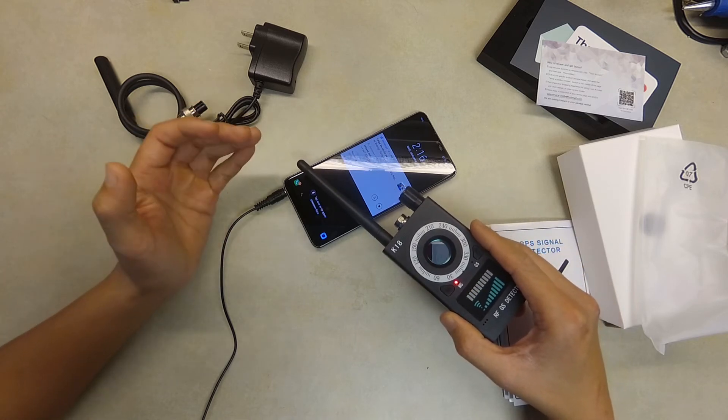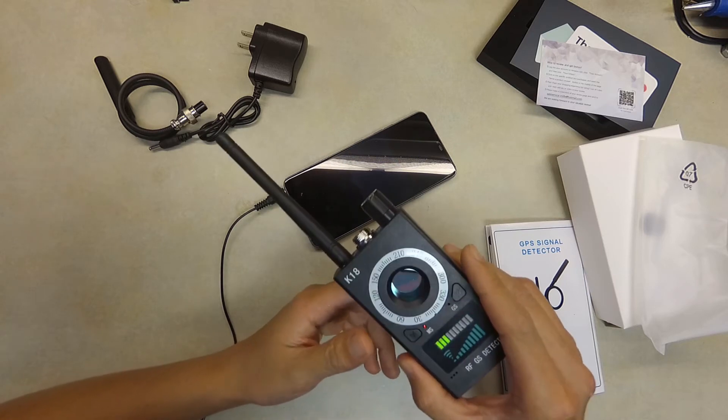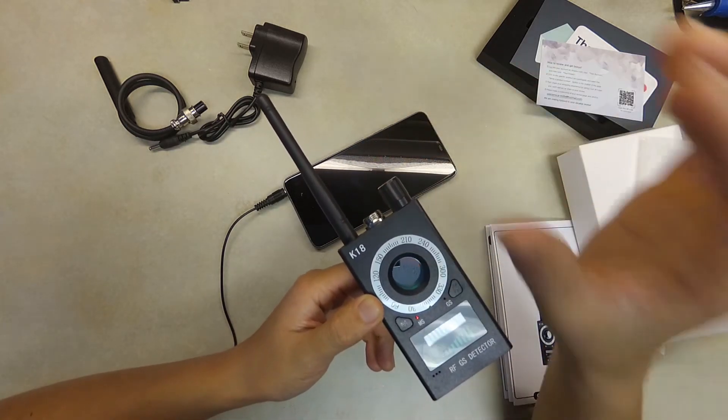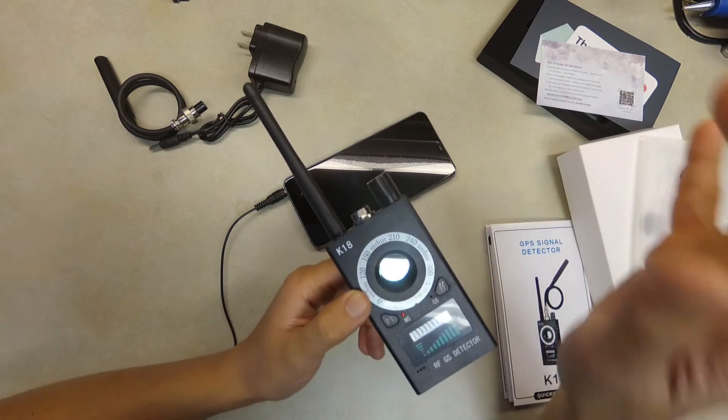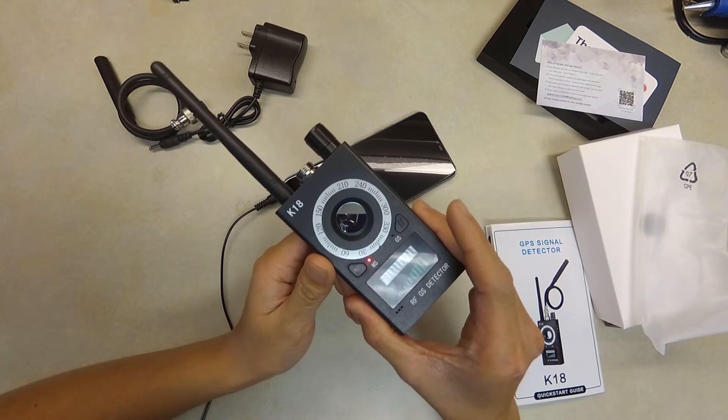After I decline the call it still has a little bit of signal but not much. That's how it works to detect the GPS — it catches the SMS or GSM signal being sent from the GPS device and detects it.